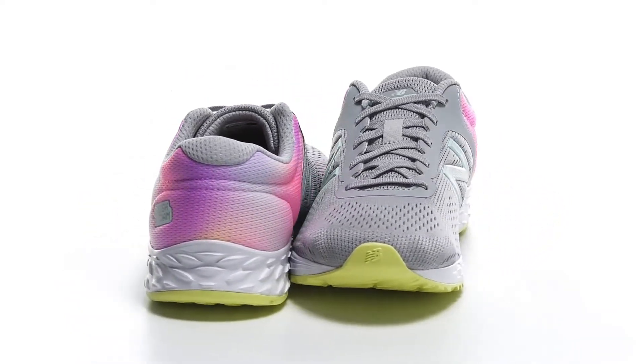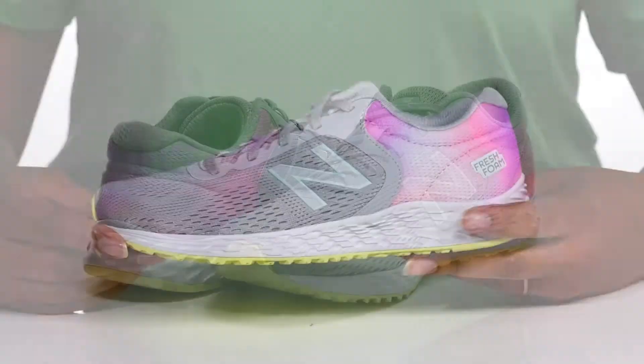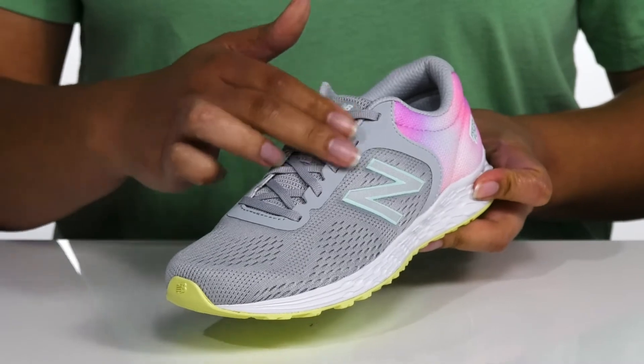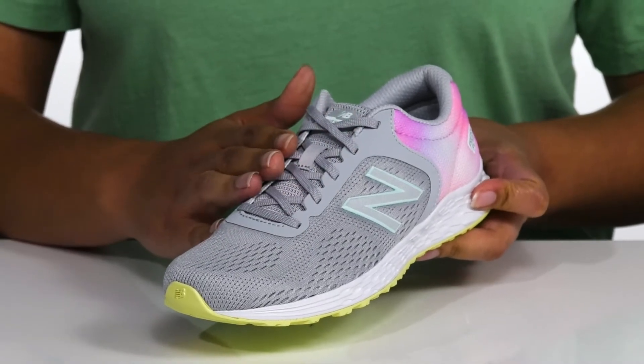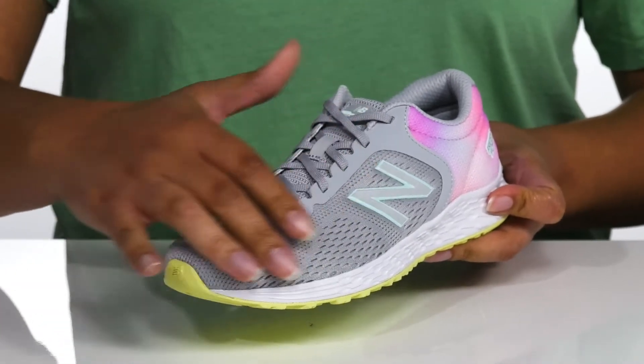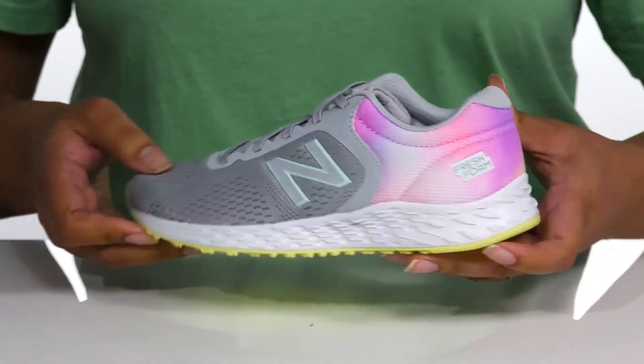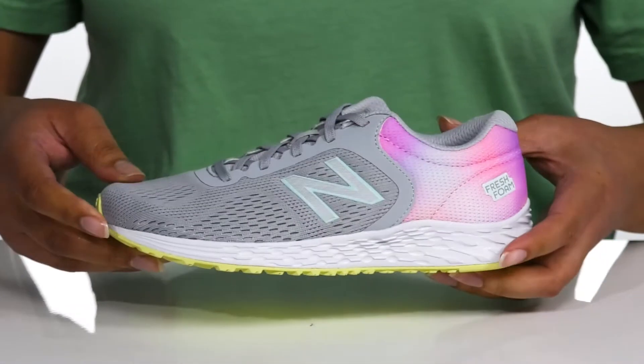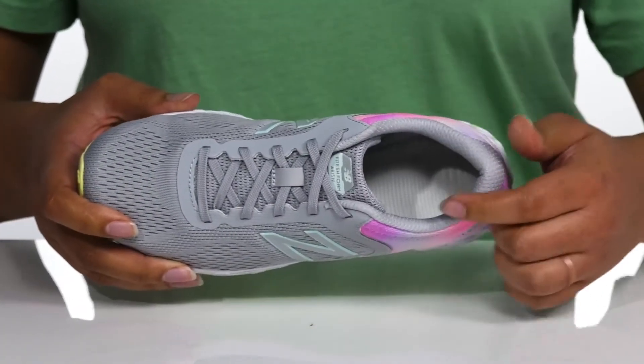Your child will love this cool and sporty style by New Balance. It features a textile and synthetic upper with a traditional lace-up closure and discreet eyelets for a secure and custom fit. There are breathable mesh panels with a contrasting heel counter that has a colorful ombre effect your child is sure to love.